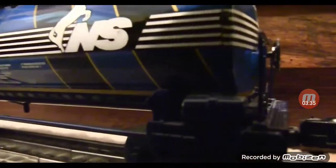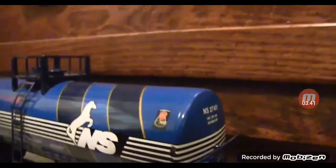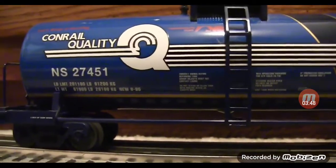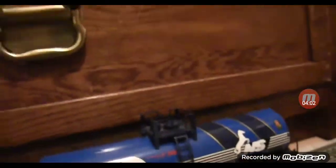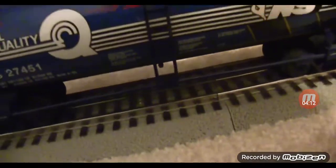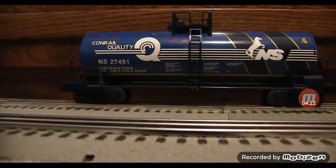Moving down, you can see the Norfolk Southern Heritage logo there. Of course we have the car number over there, and moving down we have a bunch of legible text here — you might not be able to read that on video but it is possible to see it. On the back we don't have any wheels but we do have a little sign there — I might add something like 'flammable' on there later. On the top it's nicely detailed, with a little fitting sticking out and the hatch — this one doesn't open; I don't want to break anything, but if yours opens and mine doesn't, let me know.